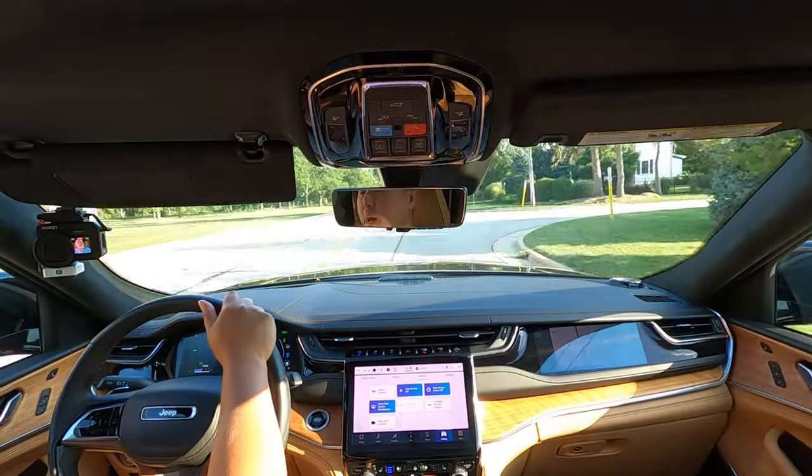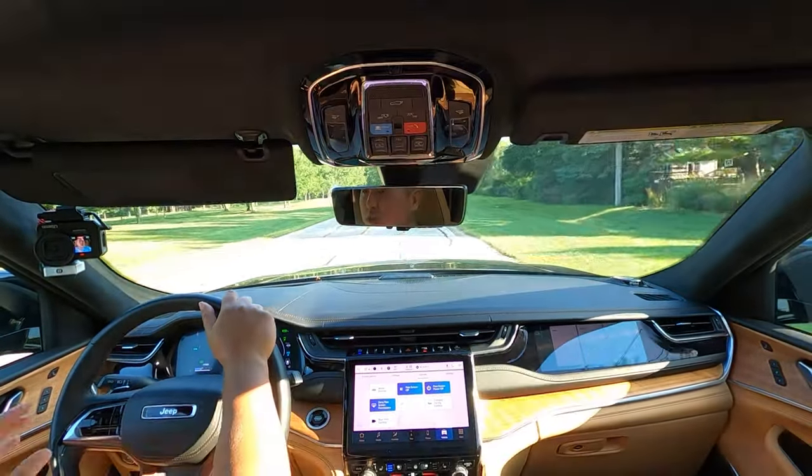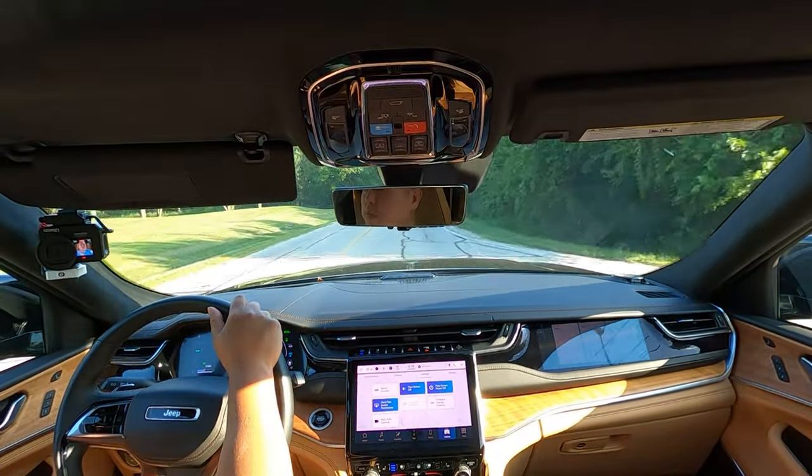I'll be testing the power output shortly, but right now just driving on local roads it's very comfortable — same as the regular Grand Cherokee I tested before, so I didn't expect anything different. The throttle feels a bit different with this 4xe though, more like an EV car — more linear. Not quite as precise, but overall it has a nice, pleasant feeling to it.